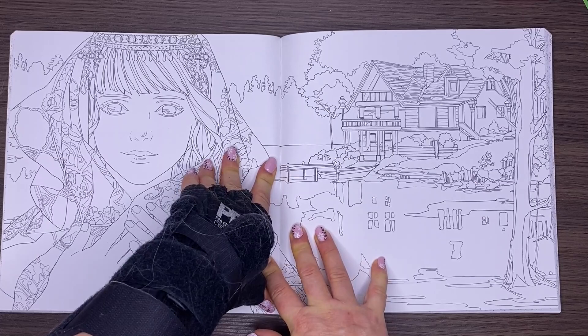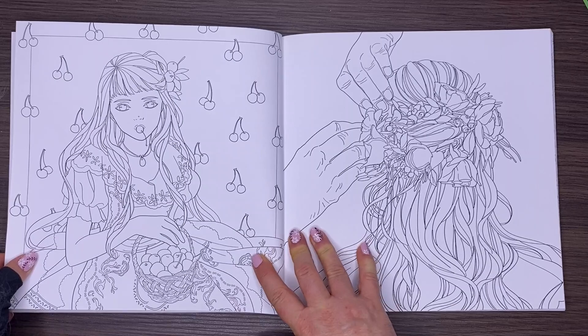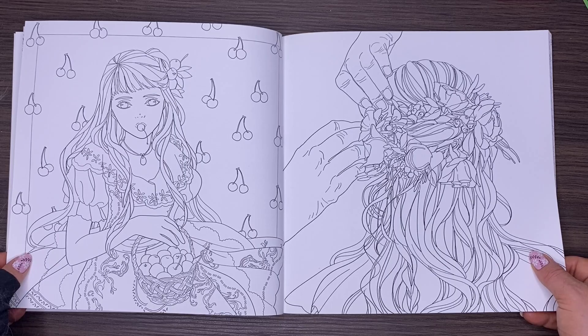The images do run up to the gutter of the book, but you will need to press it down — it pushes down pretty easily. It's stitched and glued, so if it's too much you can always snip a stitch if you need it to be looser.